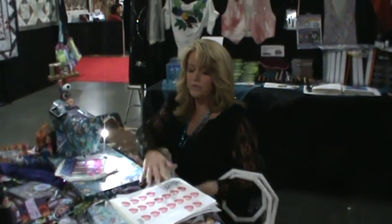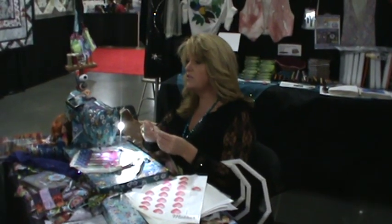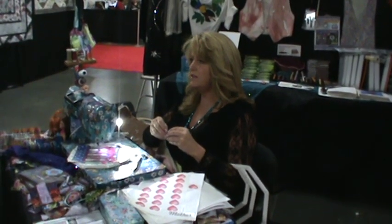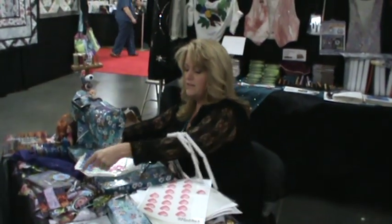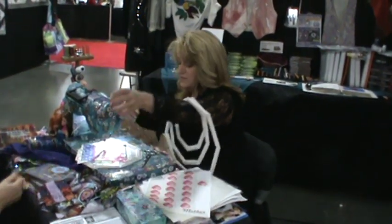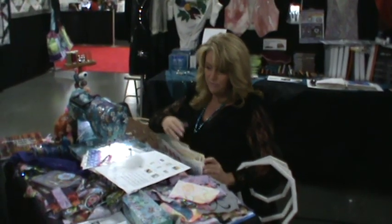You can also embroider through the Stick and Rinse stabilizer, which is a water-soluble adhesive stabilizer. It's also used for removing all bias out of all fabric. So if you want to hem a t-shirt, you can use this across your t-shirt, then cut the fabric and that allows you to hold it under and hem it. You can sew right through the adhesive and through our other adhesive on this product.